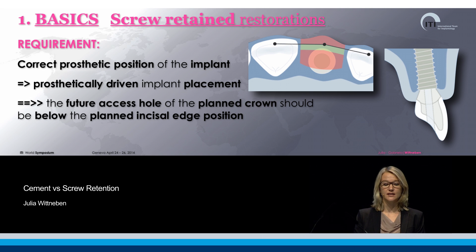And that means that the future axis hole of the planned crown should be below the planned incisal edge position.